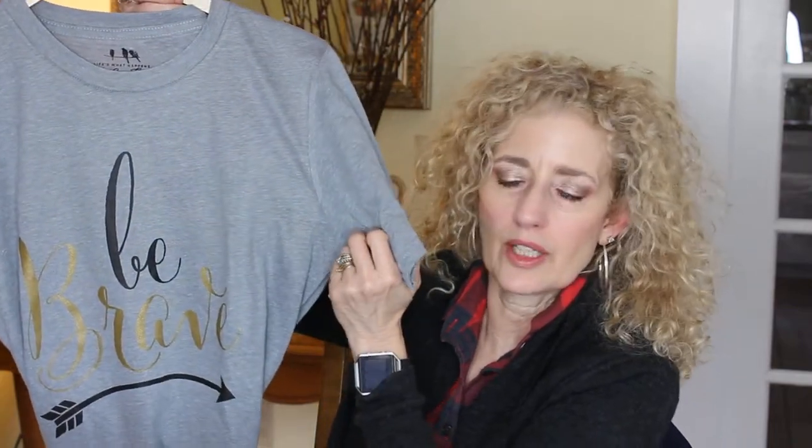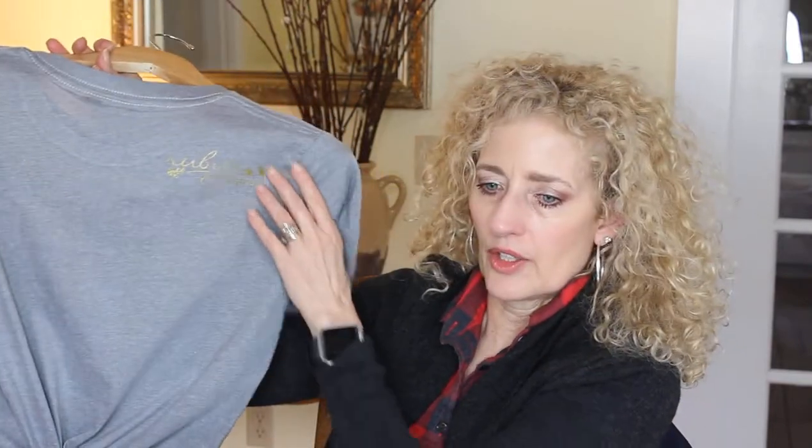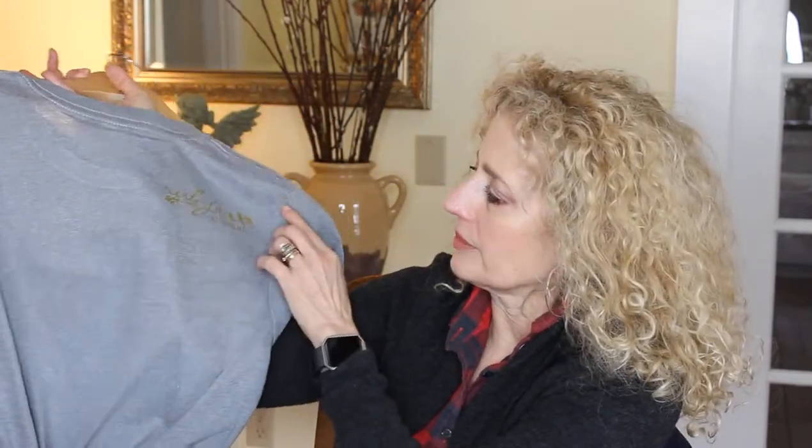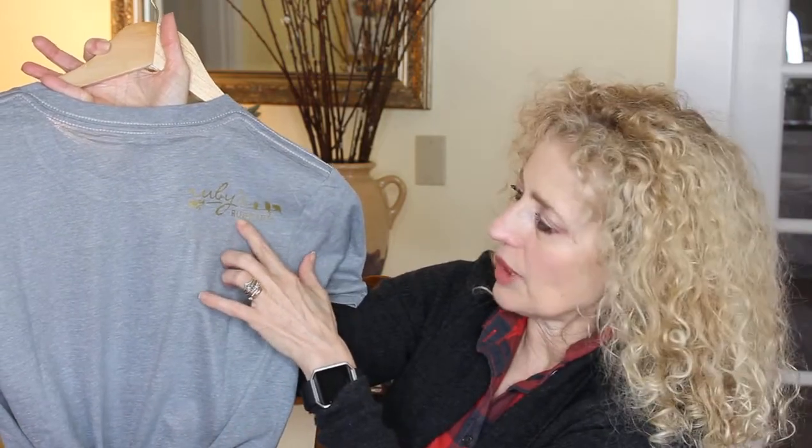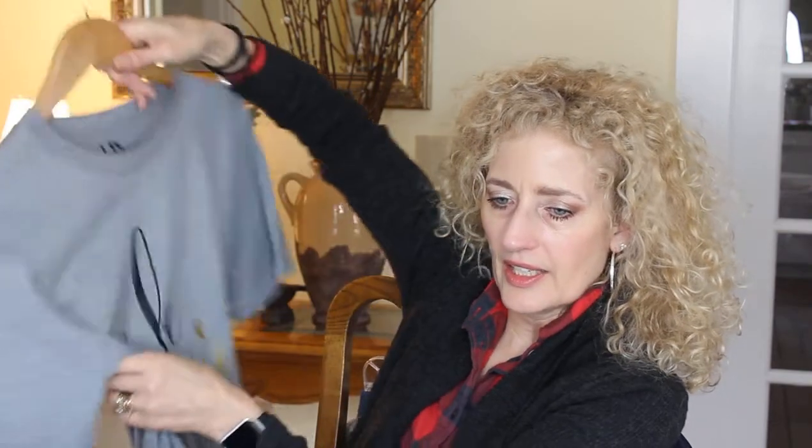The inside of it says 'life's what happens in our tees.' This is a medium — usually I take a small or extra small in women's depending on the company. On the back, on the top of one shoulder in that same gold, there's the Ruby's logo with birds on a line and 'rubbish' underneath it. So you've got a little bit of their logo on the back that ties in with that same gold on the front.